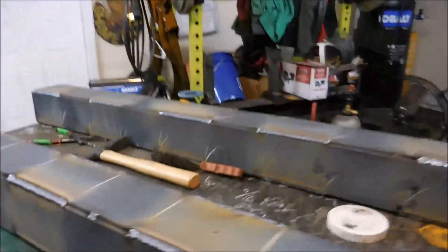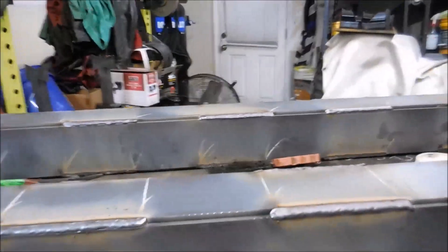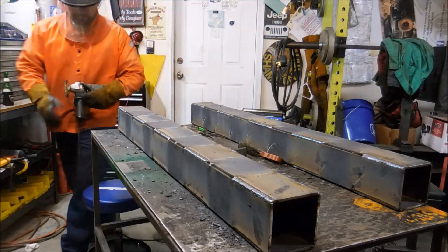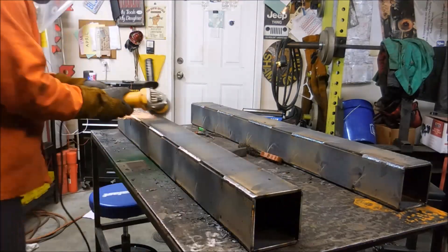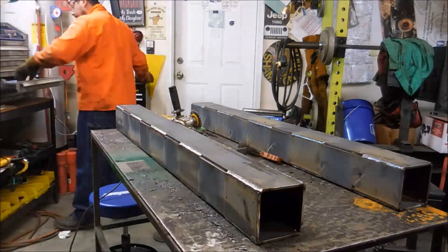I'm using 75/25 shielding gas. The reason I didn't weld it solid is I want to keep it as square as possible, keeping distortion at a minimum, because it does need to slide into a 5x5 square tubing with a three-sixteenth-inch wall. If I did the math correctly, there'll be about one-sixteenth-inch gap on each side of the tubing.